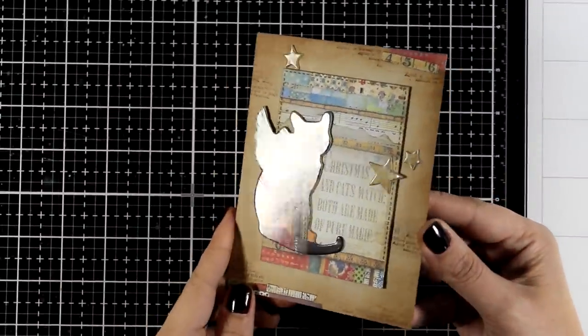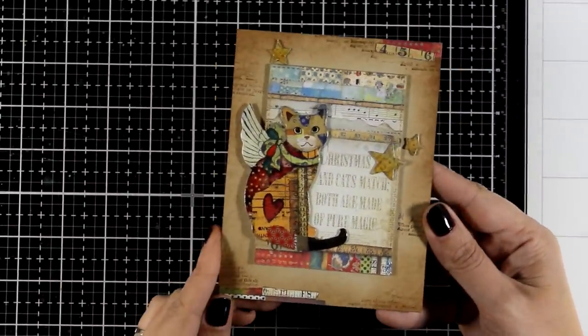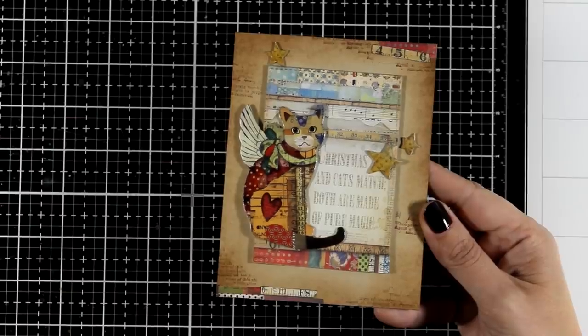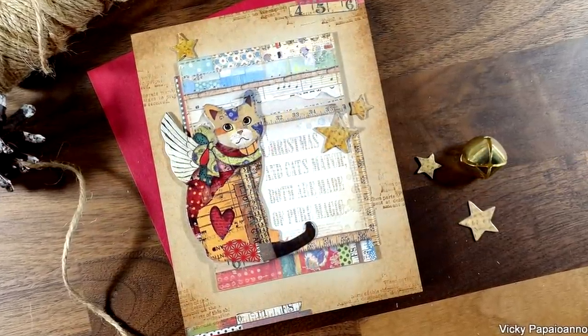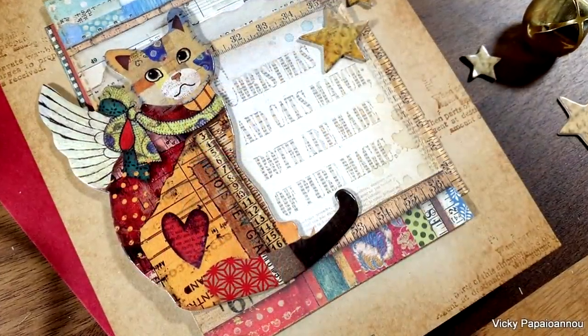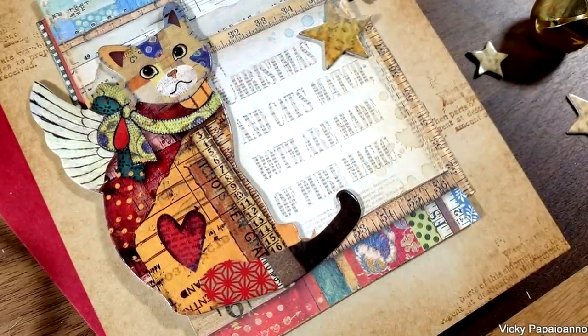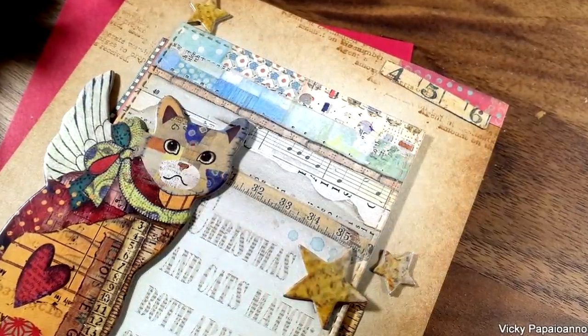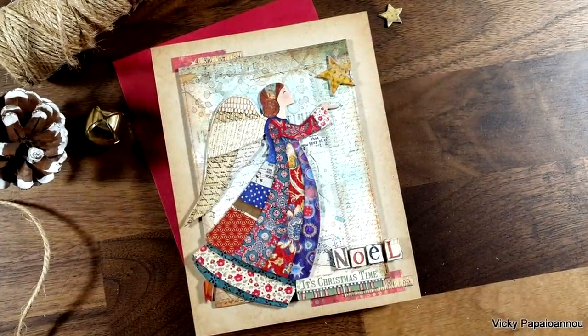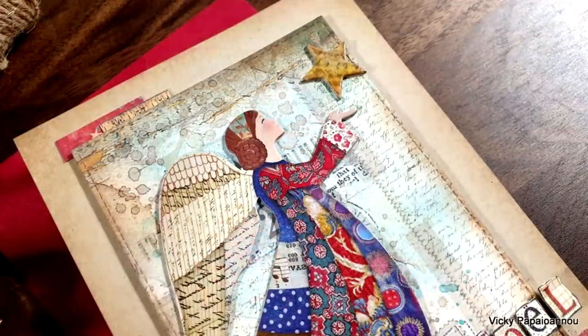And here is a close-up look on the last card for today. You can see I added a few scrap pieces of that paper in a couple of corners. And those were the cards for today. I hope that you had fun and got inspired. Down below in the description area you will find links to everything I used. Thank you all so much for joining me today and I'll see you all next time.